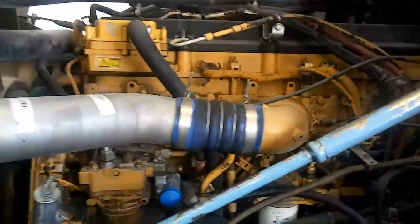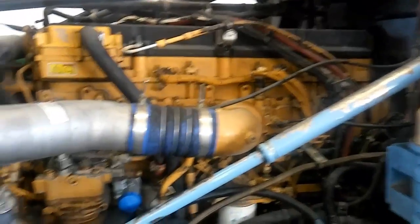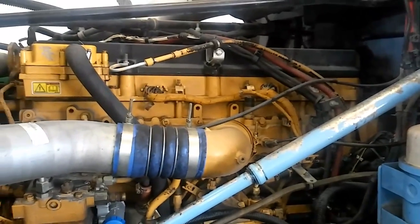So, this video we're going to be going over the disassembly of the cylinder head and removal of the oil pan. On the cylinder head portion, I usually go starting biggest and working my way down.